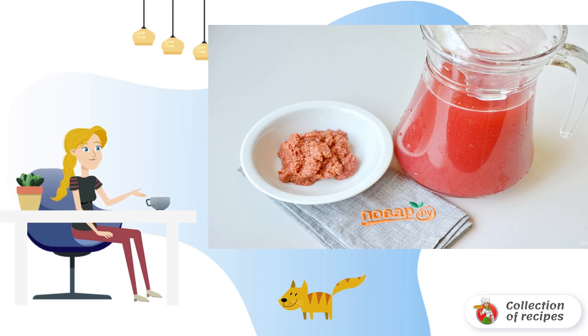Now about the seeds: fill fresh raspberry seeds with clean cold spring or filtered water, about a liter. Add a couple of tablespoons of sugar and mix. After 5–7 minutes, drain the resulting juice from the seeds and drink this healthy and delicious drink chilled.